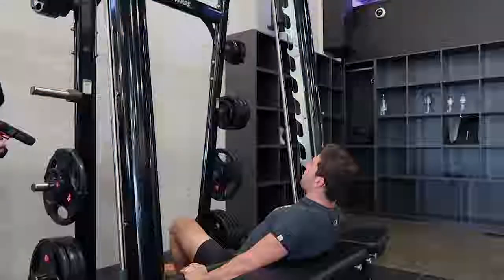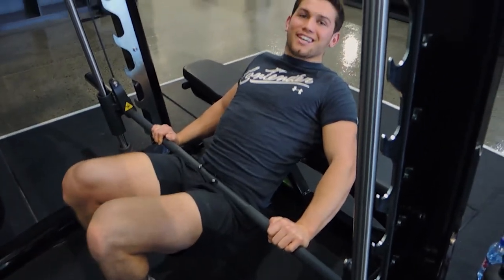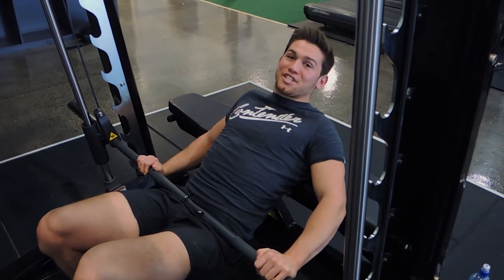Making sure you're getting high enough every time — coming up, squeezing the glutes, and controlling the weight down. That is a single leg Smith Machine hip thrust.